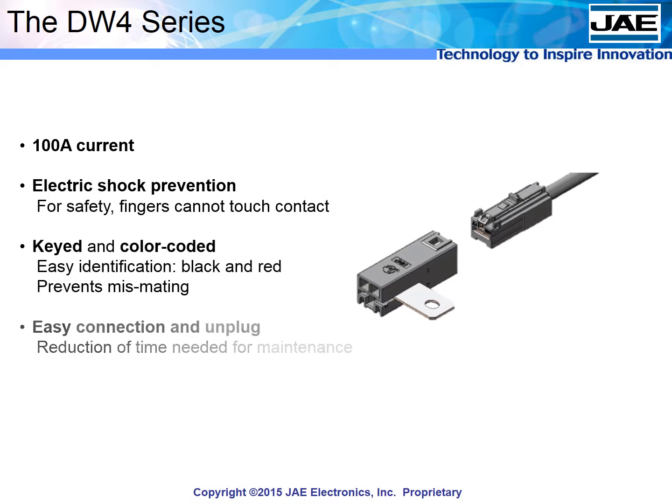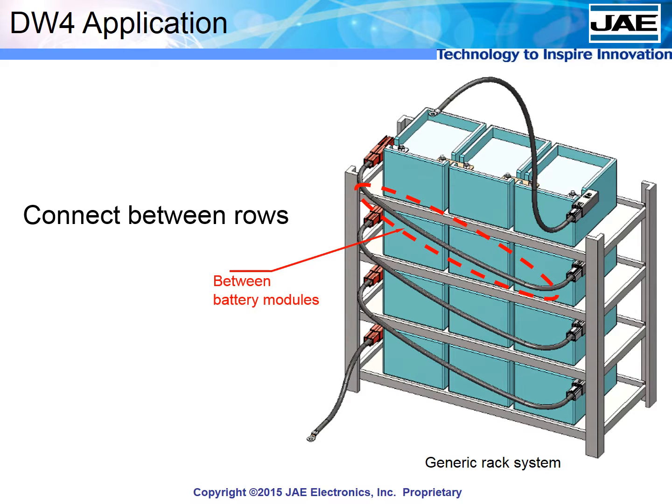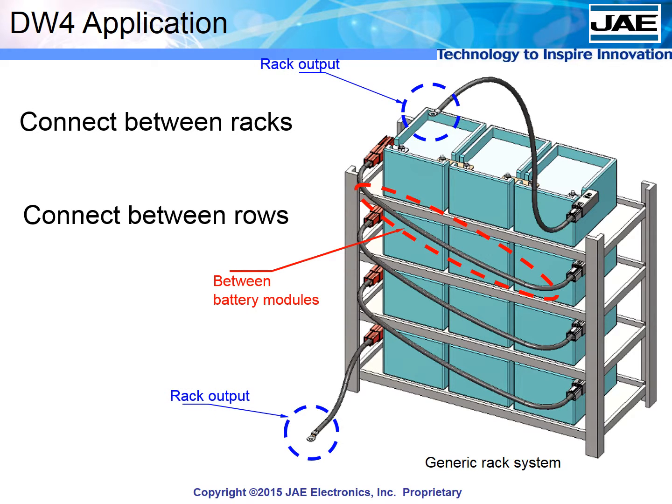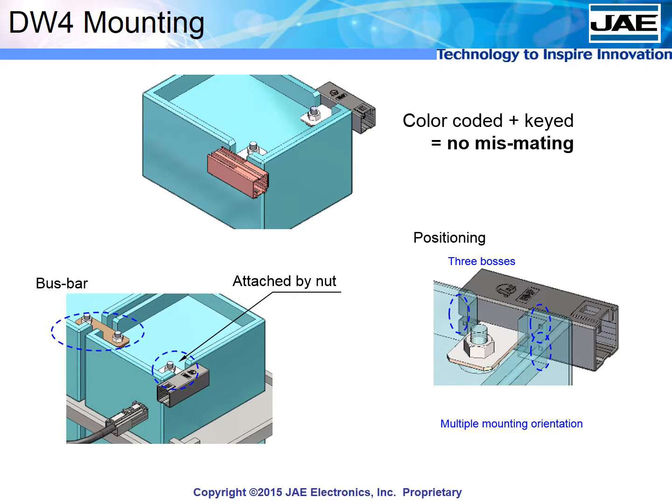Moving to high-power only connectors, JAE has a series for cable-to-module applications and one for cable-to-cable. Where jumper cables connect directly to the battery module, there is the DW4 — a power-only, 100-amp cable connector system with a focus on safety and ease of use. The DW4 can act as a link between battery modules and between sets of modules for systems without a panel. The connectors are color-coded red and black for easy identification, and are keyed to ensure correct mating. The DW4 can be mounted to the battery in multiple orientations for design flexibility, and the latch makes a strong click feel when the cable is inserted, keeping the cable firmly attached.